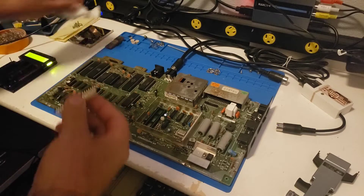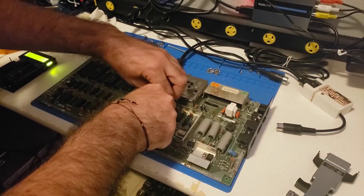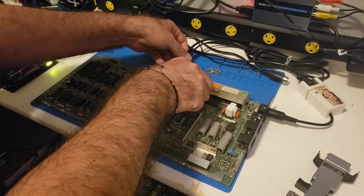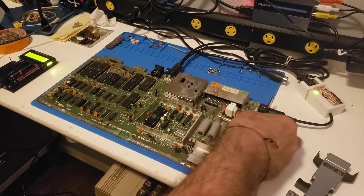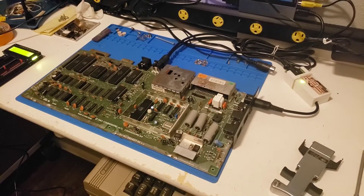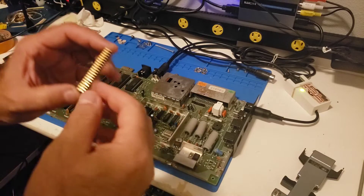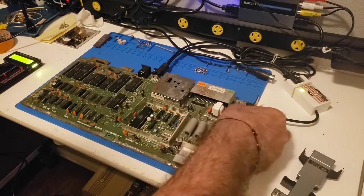Maybe this will be an easy fix. We only have to restore the keyboard. Still get a black screen. So, also be wary — if your tester doesn't test something positively, it may still be good. We're going to put this aside and move on.